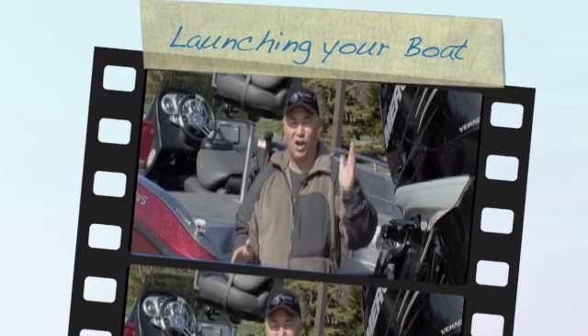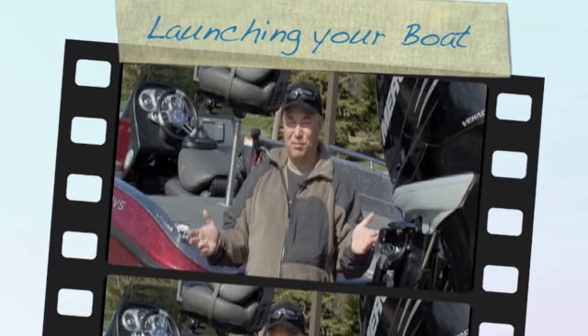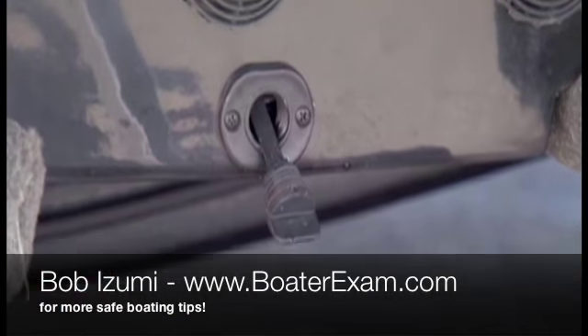I want to take a few moments and talk about launching and loading your boat. Who's had problems over the years at the ramps? It's a common thing to forget things like putting the plug in the transom of your boat.